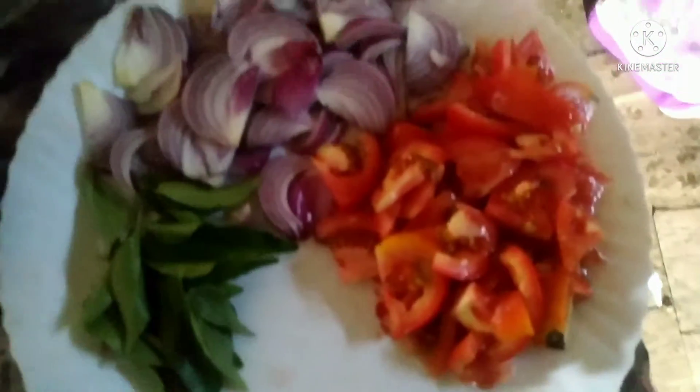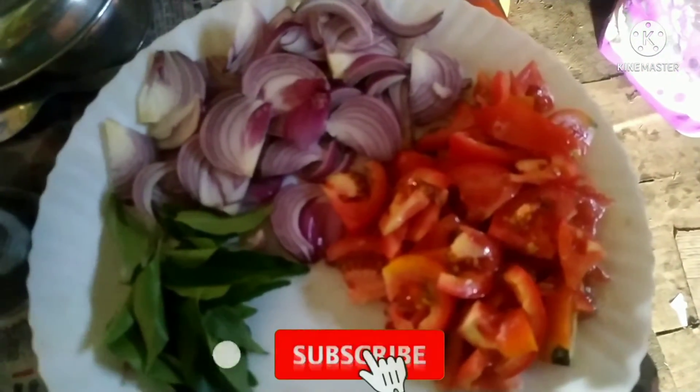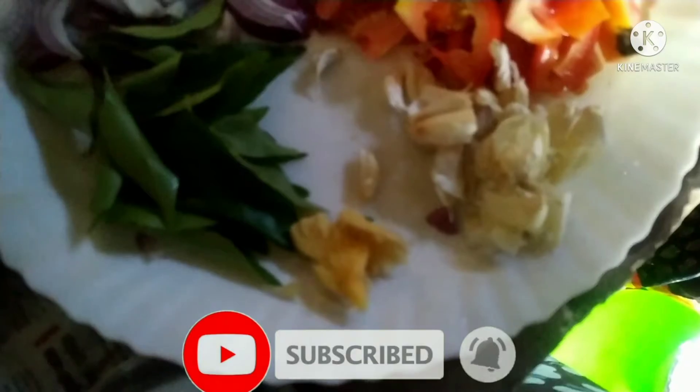Hello everyone! Welcome to the recipe. I have a new recipe.